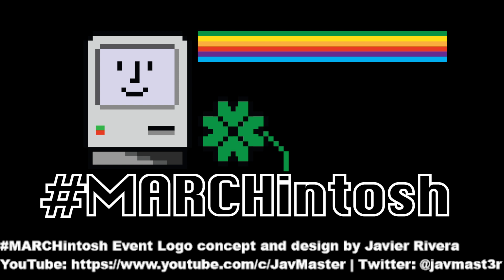This Marchintosh logo was made by Half Master, so please make sure you visit his channel. This is my first year participating. My channel is doing pretty good — I'm happy with it and I'm doing pretty good with this work. I really enjoy it. What I wanted to do was have a giveaway for the month of March, and what has come out of it is that I will be making the SE30 logic board, and hopefully some ROM.